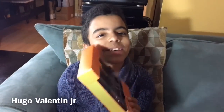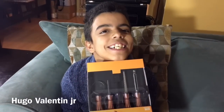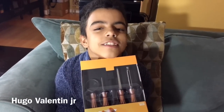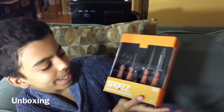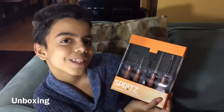Hi. Good job. Anyway, this is Pumpkin Carving. The Spritz Pumpkin Carving Kit. This was $10 at Target.